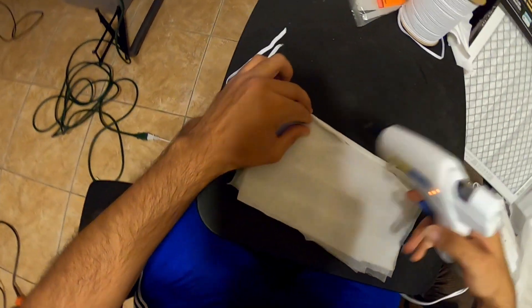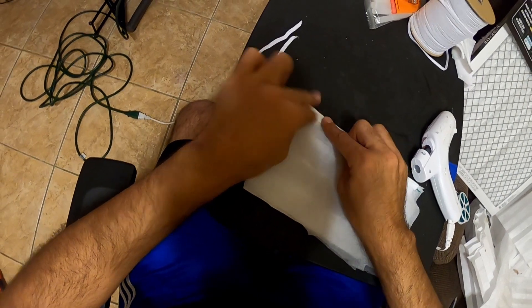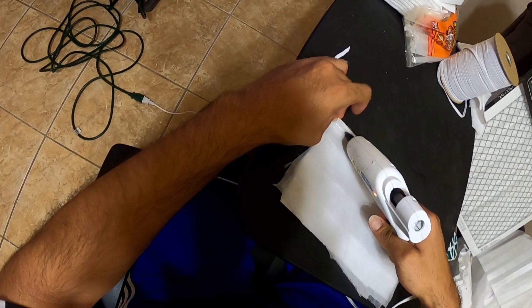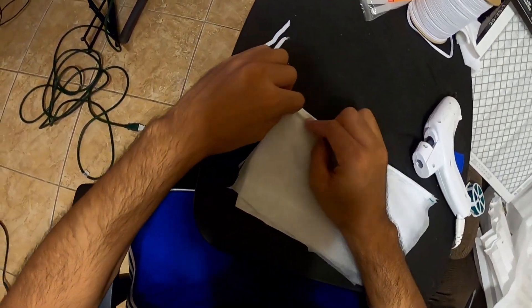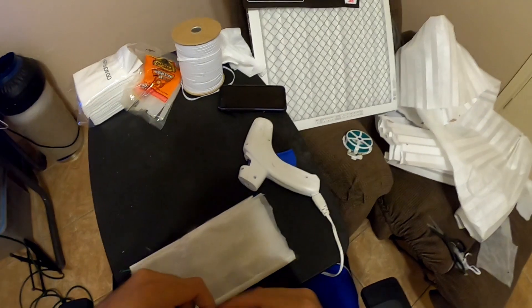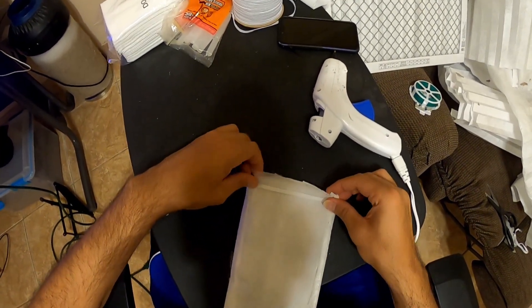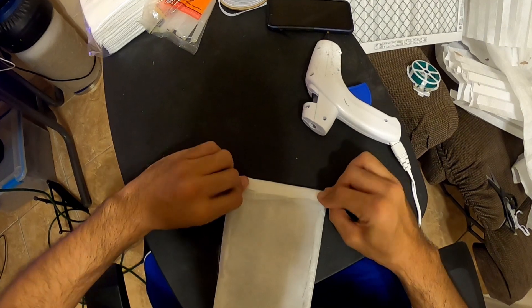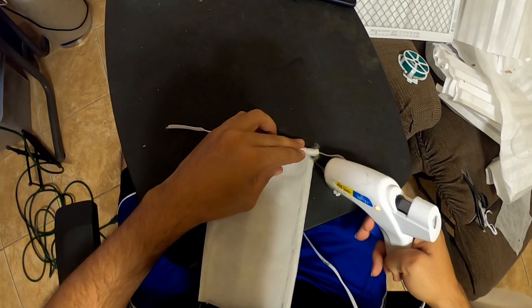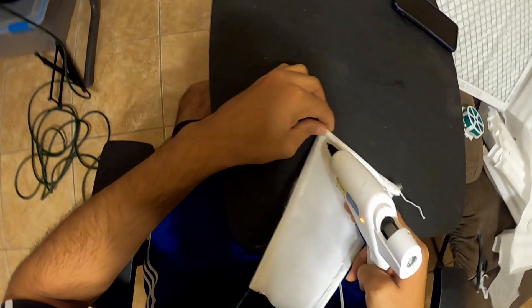I'm going to keep going all the way to the end, and we're going to do the same thing with the bottom part. Now the next thing is to put the elastic band in and rotate it. Good thing these little deals already have the pressure for us — rotate it one more time, then put a little bit of glue here and some glue there.